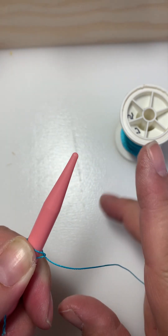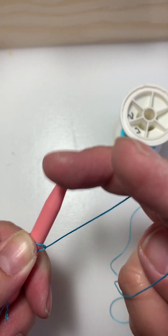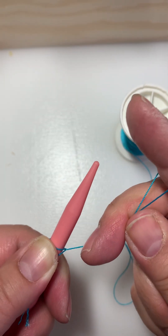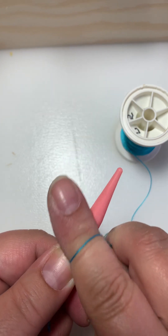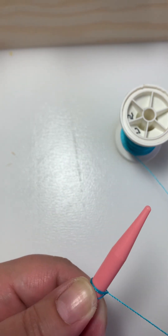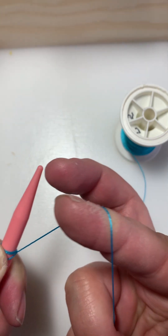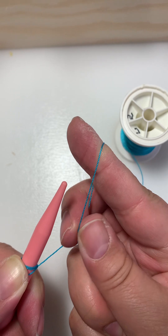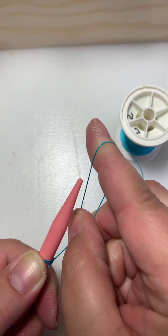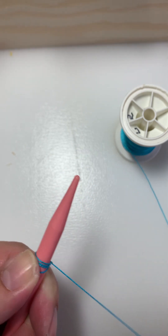So again: go under, create a loop with my thumb and second finger, then go through, grab, and pull. Go under, make the loop, turn it over so you can go through it, and then pull.